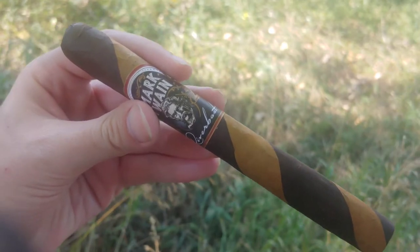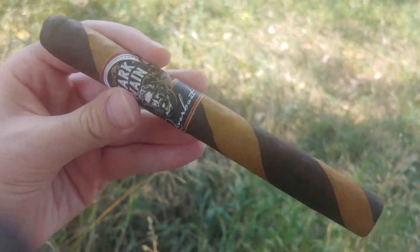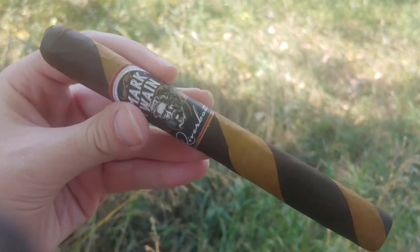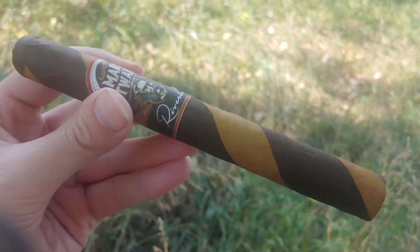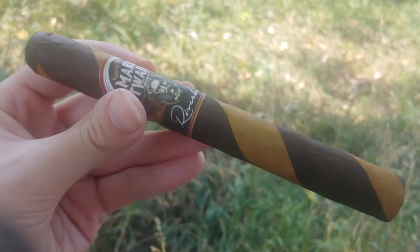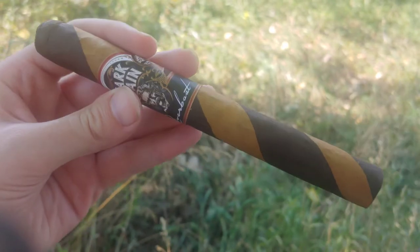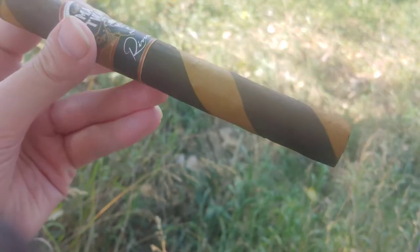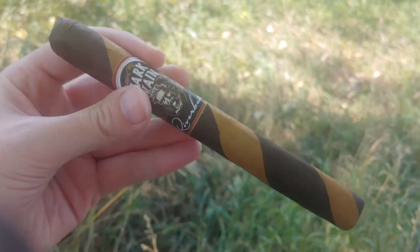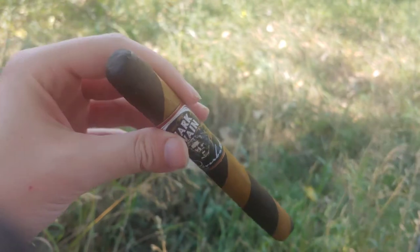Mark Twain Riverboat, in a Churchill size. Hey everybody, this is CigarVlog. So the Mark Twain Riverboat is, as you can see very clearly, a barber pole style of cigar, meaning there are actually two different leaves used for the wrapper. Looks to be a Connecticut and a Maduro. This should be relatively interesting, especially since the last Mark Twain I had had a rather unusual flavor.